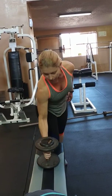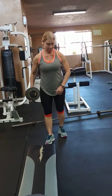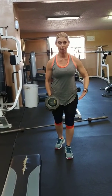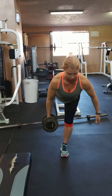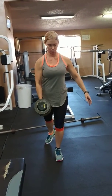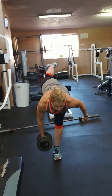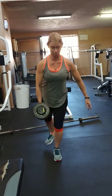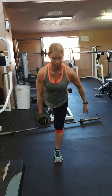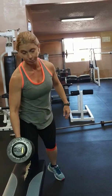When using the dumbbell, the dumbbell is going to come on the opposite working side — it's going to balance. It requires a lot of balance, a lot of focus.